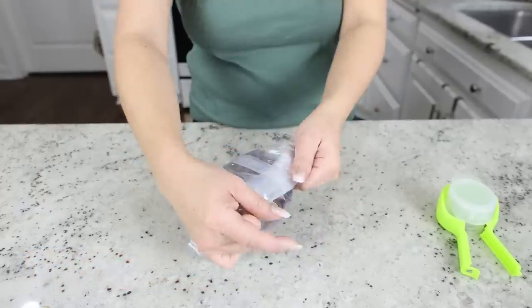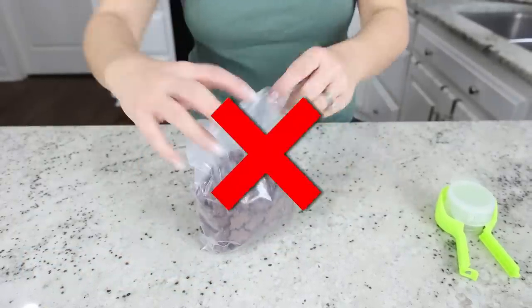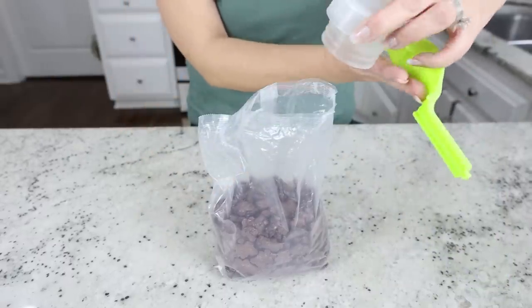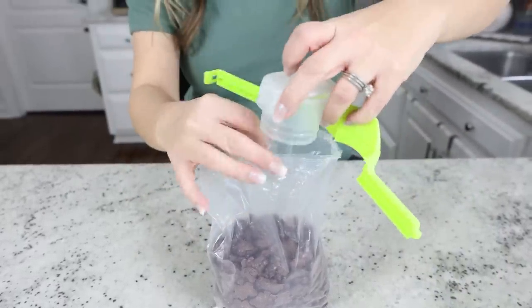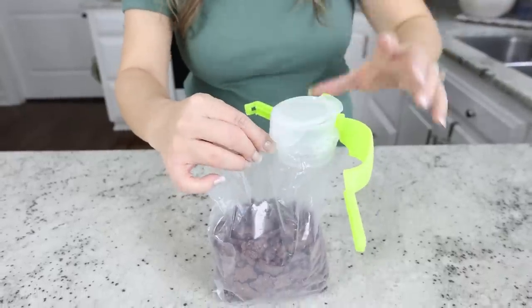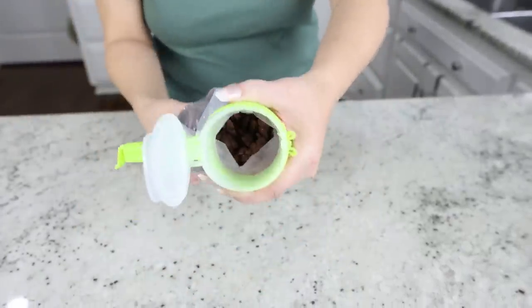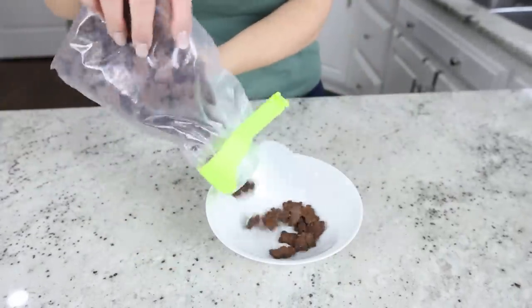I always get frustrated when I buy cereal or snacks in bags because my kids open them and just close them loosely, so they go bad before they're finished. I found this really cool storage clip — it has a chip clip on the side and a lid. You open up the chip clip area, put the clear circle inside your bag, then wrap the outside clamp around and clamp it in place. You can easily open it up and pour your snacks. I love that I can use it over and over on different snacks.